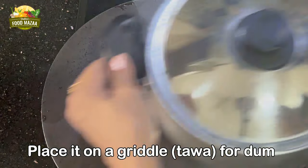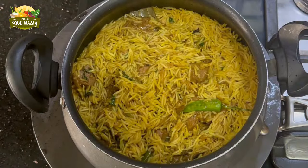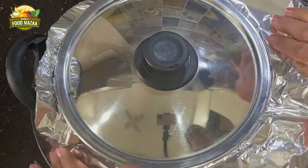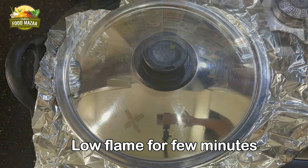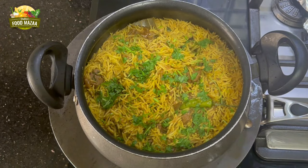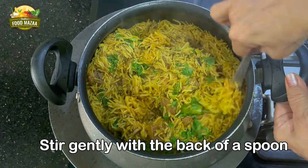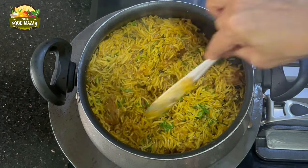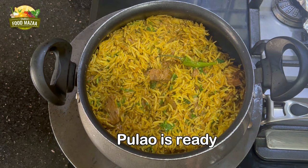At this stage we are going to keep it for dum. Place the griddle or tawa on the gas. First increase the flame so that the tawa gets heated up well, then reduce the flame. You can seal with foil paper or with dough, whatever you prefer — foil paper is much easier. Now let it cook on low flame for a few minutes or until the rice is done. Check with the back of a spoon, stir gently so that the rice becomes separated and fluffed up. All the grains should be separated — pulao is ready!